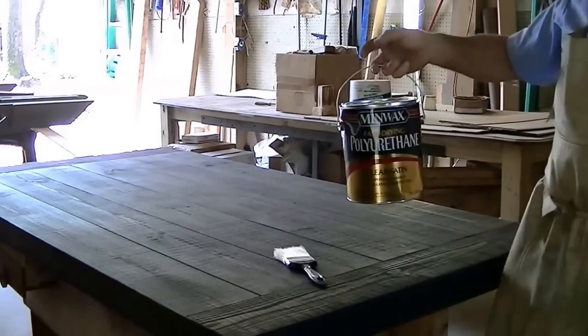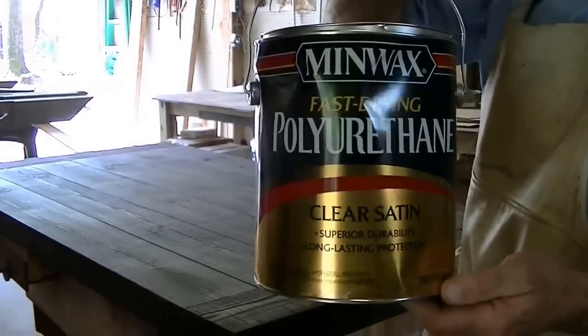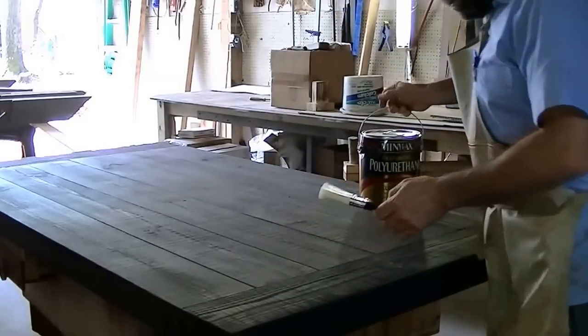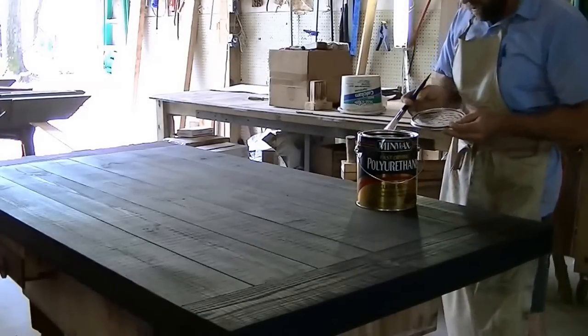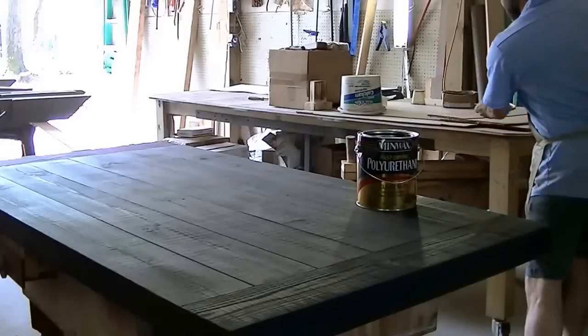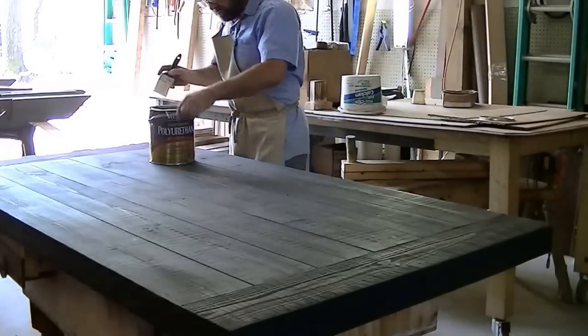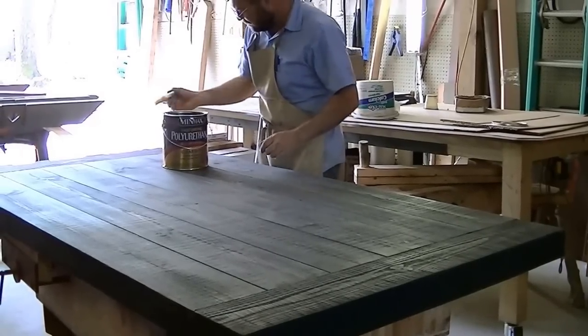I'm ready to apply polyurethane finish on it — fast drying. I've been waiting on the weather to clear where I can open the barn up and get some good ventilation. I'm going to give it two coats: one now, and I'll come back and give it a good sanding with 220 grit sandpaper after the first coat, then put the final coat on there.